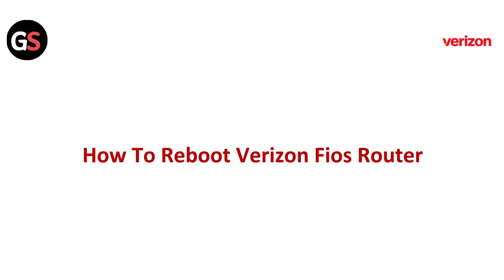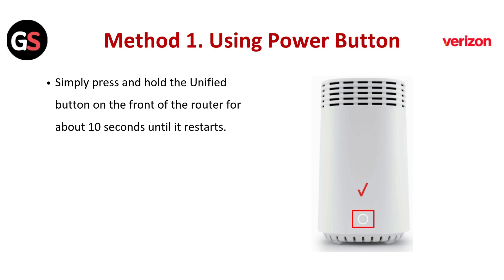Hello everyone. Need to reboot your Verizon Fios router? I've got you covered. This quick guide will walk you through the steps to restart your router and restore your connection in no time. Stay tuned — let's get you back online.